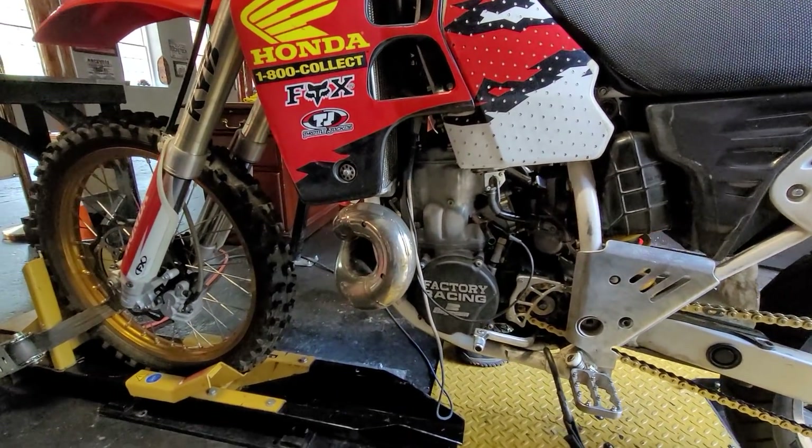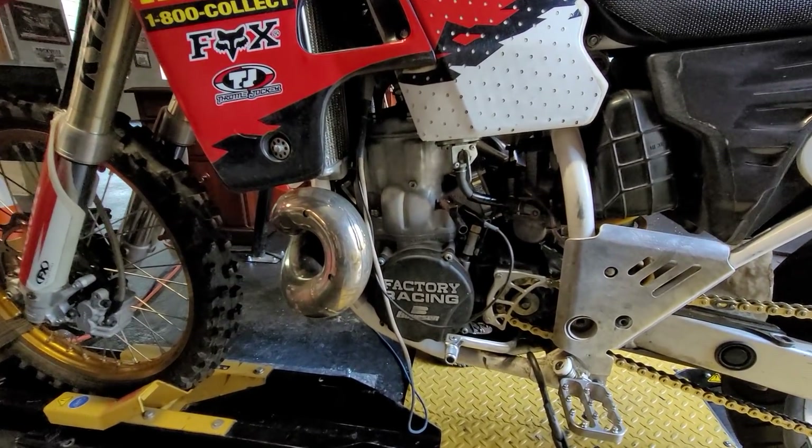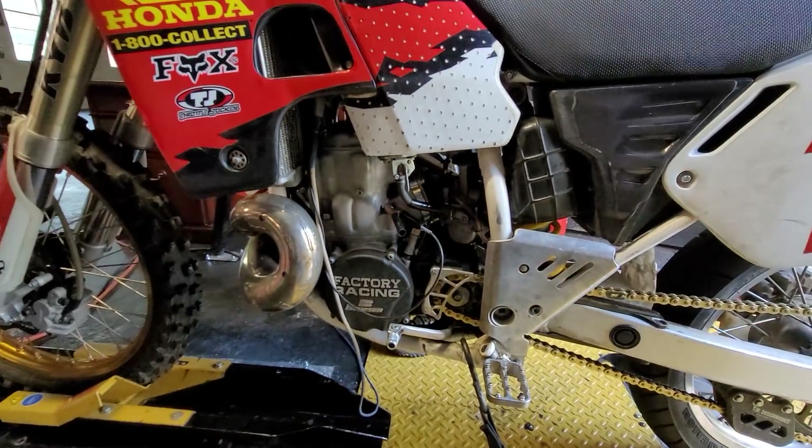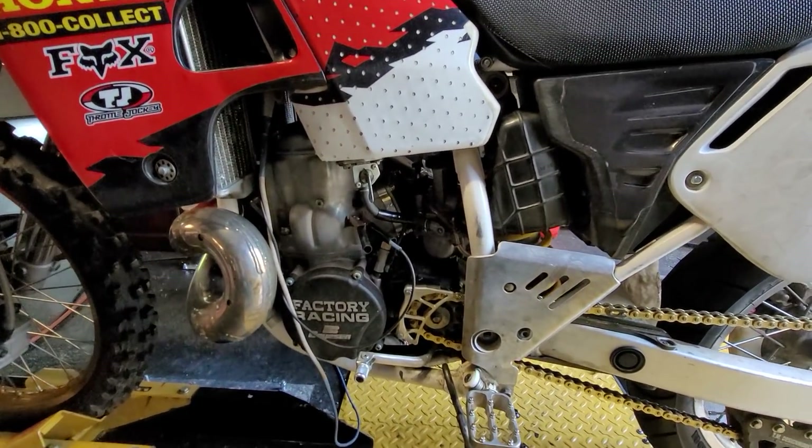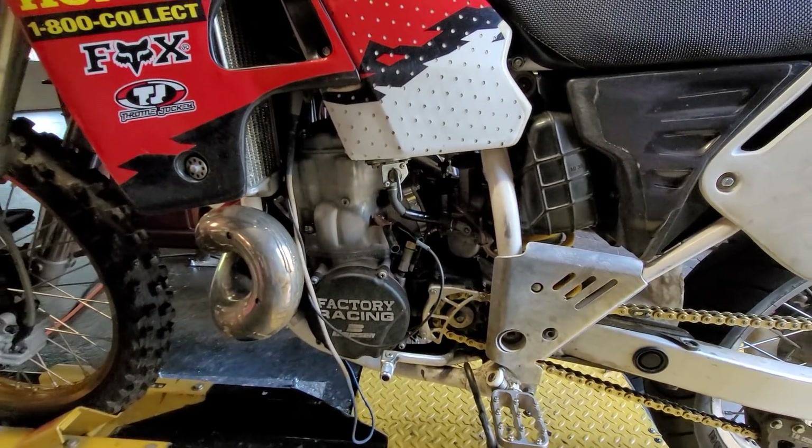I don't know if it really helps with the horsepower, but it's a stock stator. Carburetor is a TNPWK Airstriker: 178 main jet, 52 pilot jet, one and a half turns out on the air screw.